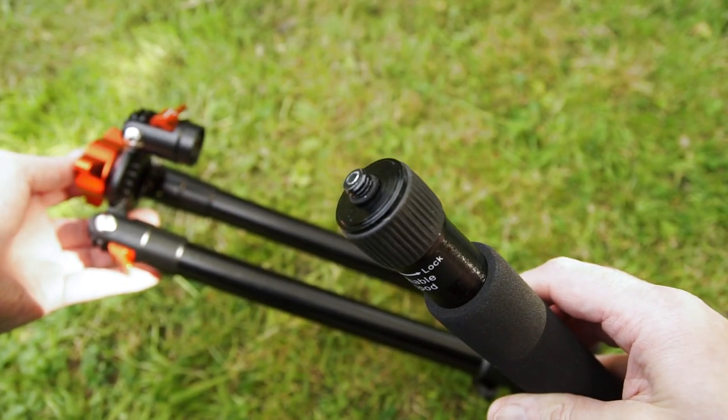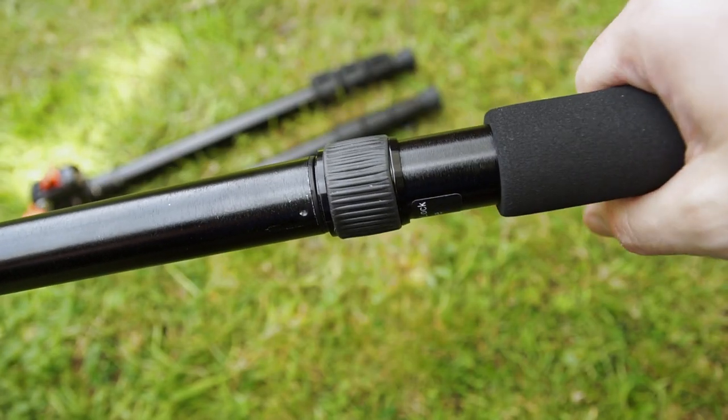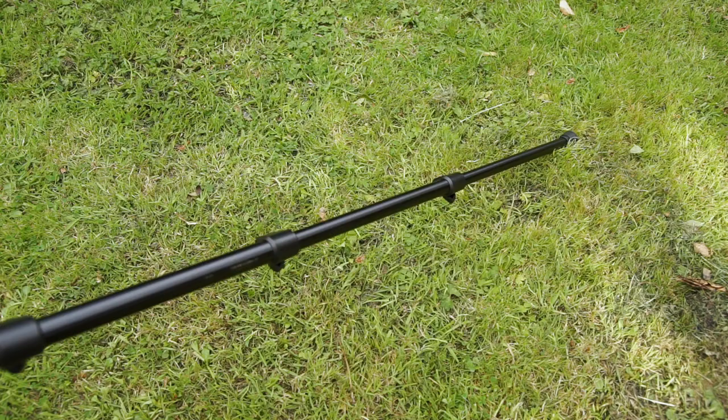As I have the central column out, I'll show you the monopod. Same procedure — you have the threads built into the leg and then just screw it into the central column and that makes your monopod. It's quite simple and quick to do. It does give you a bit of flexibility — perhaps you don't have a monopod or you didn't bring one with you. I do quite like the monopod feature.